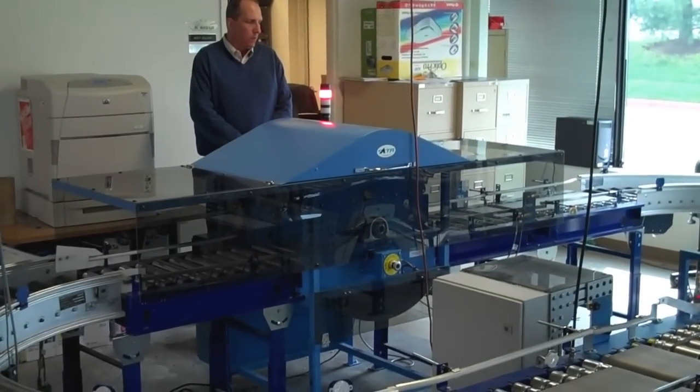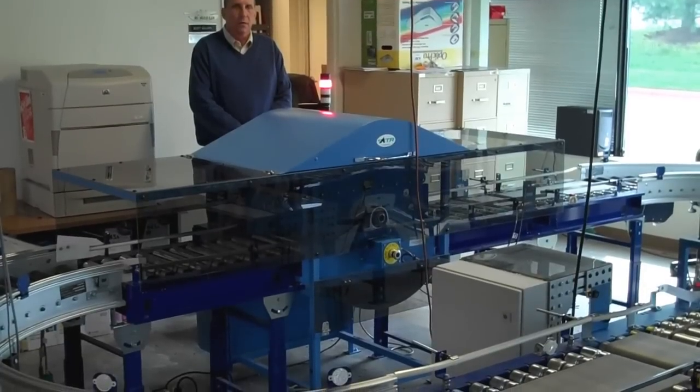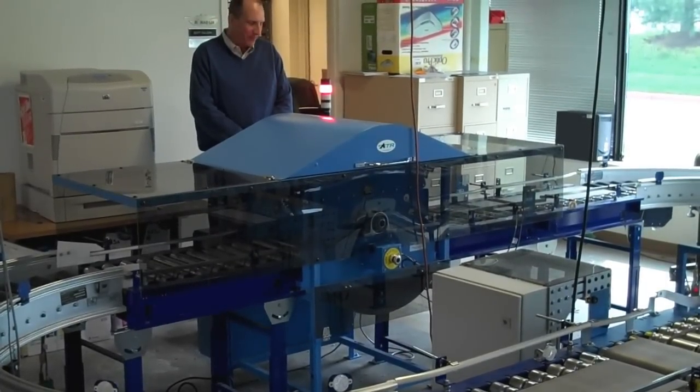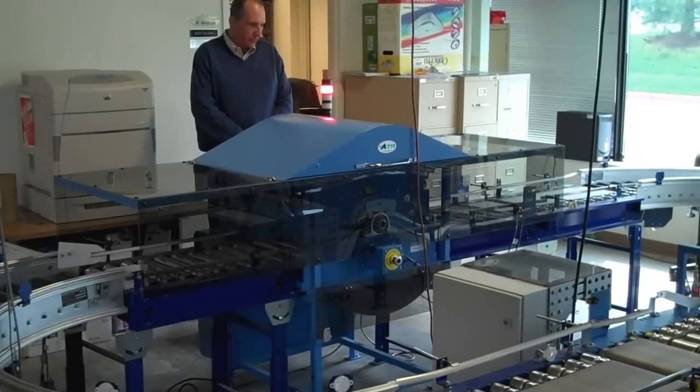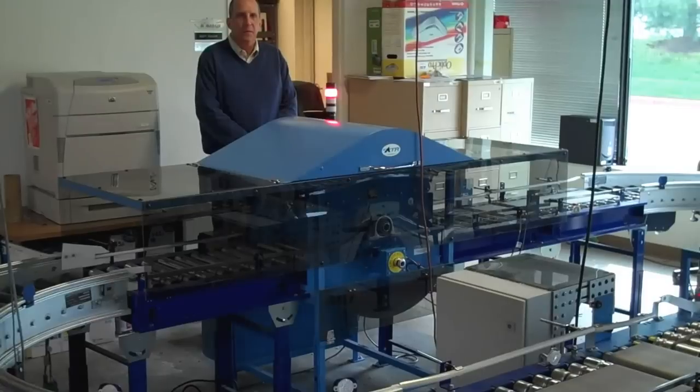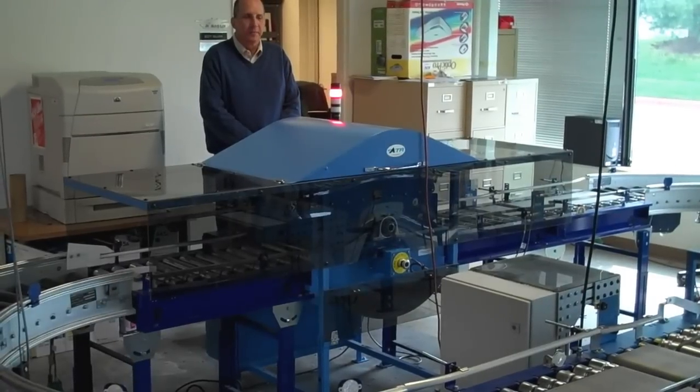Hi, welcome to ATR. This is the ATR tray flipper developed for the U.S. Postal Service. This is what will be installed in the field in existing conveyor. Mike Medea, project engineer, is standing behind the unit to give you a sense of scale.